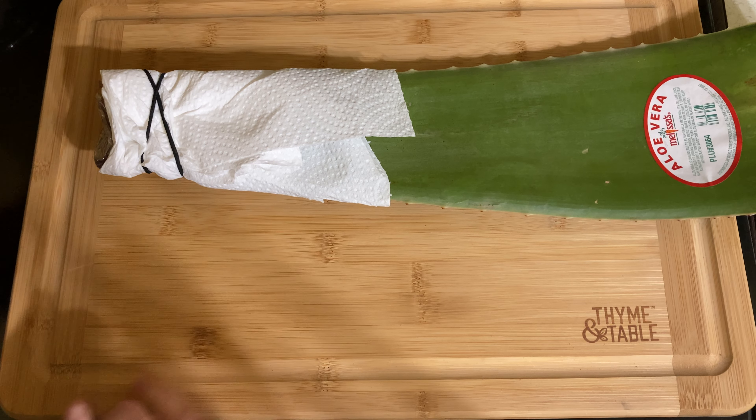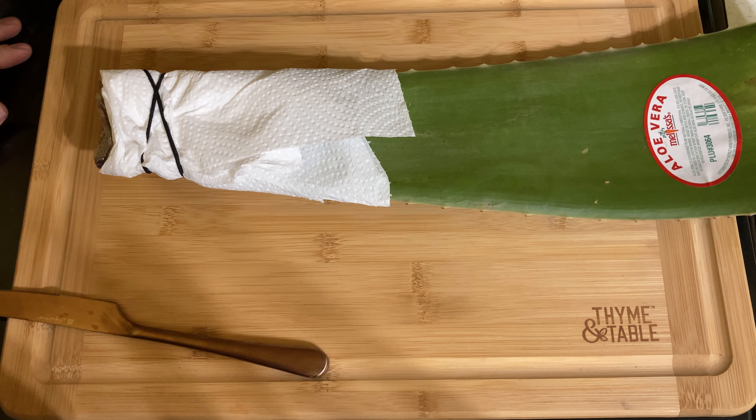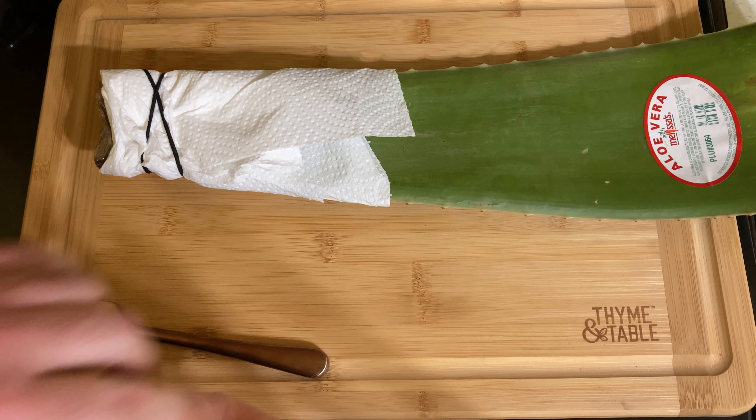I've been having some gum problems and I heard aloe vera really helps — aloe vera toothpaste and such. I got this a couple dollars a week or more ago at Meijer's.